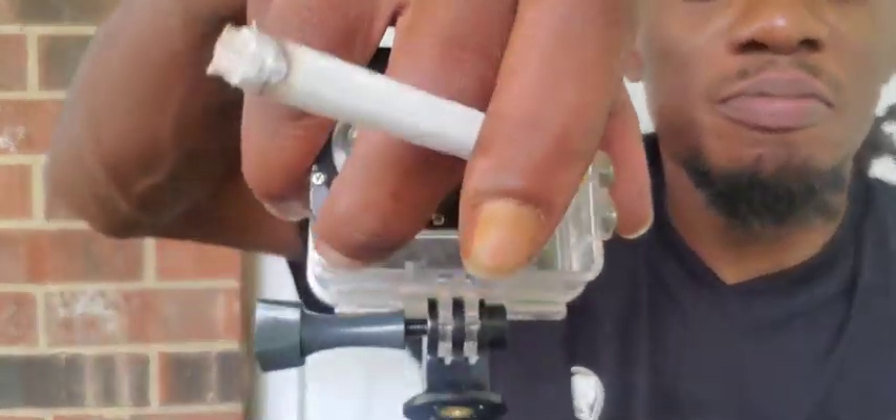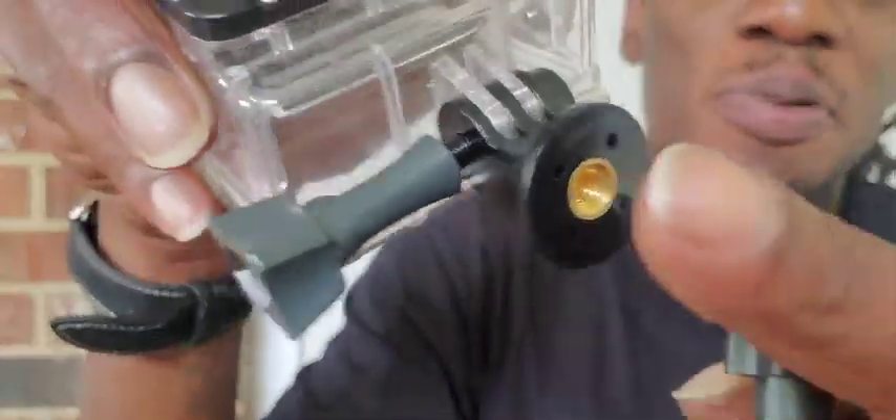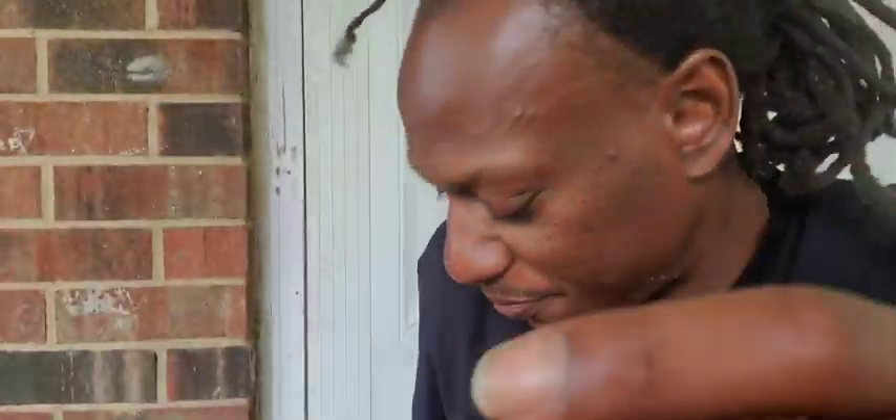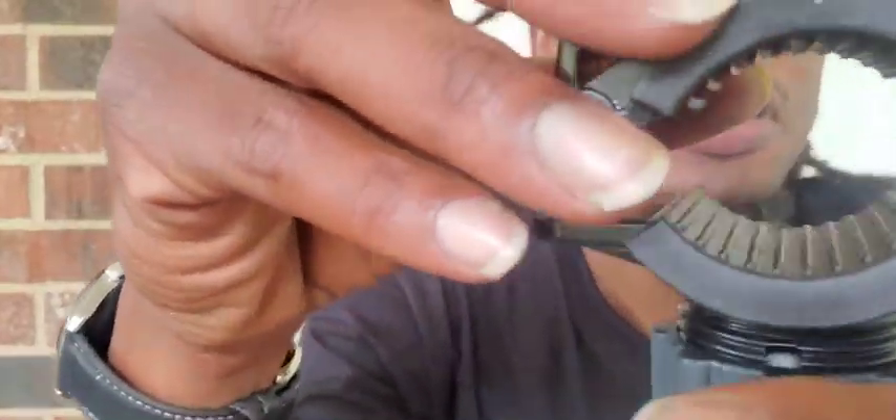Back again. I decided I'm gonna keep recording on my phone so I don't have to do any transferring to the computer with my SD card and all that. Now we're about to hook this up to my GoPro - I already put this piece on there. I gotta figure out where I'm gonna put this mount.